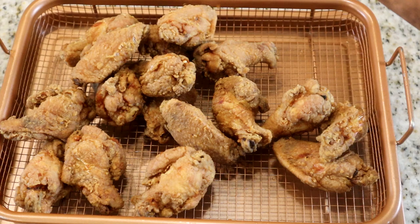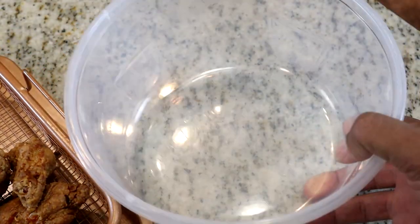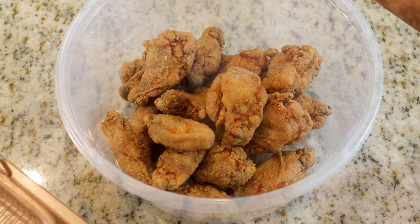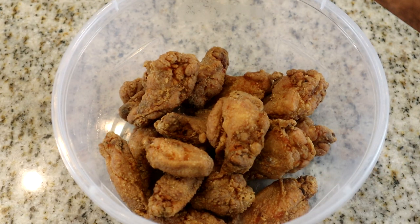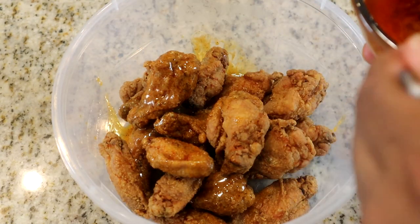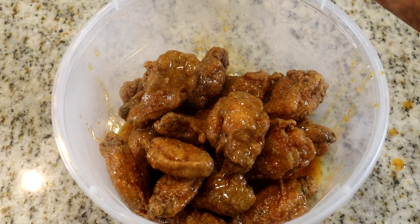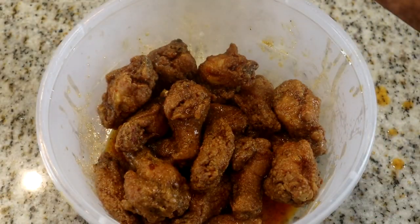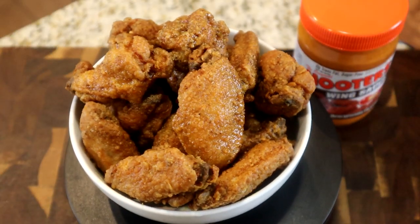Now I'm going to get all the wings into the bowl. Then I'm going to take the sauce we made and start pouring it over the wings. We're going to cover the bowl and give it a good shake so all the wings get evenly coated. And there you have it — let me get these plated up.